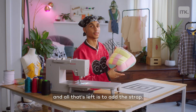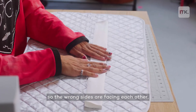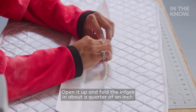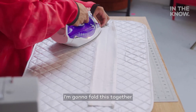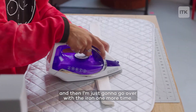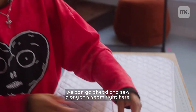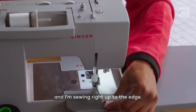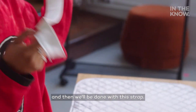And all that's left is to add the strap. You're going to place that strap so the wrong sides are facing each other, and you're just going to iron along this side here. Open it up and fold the edges in about a quarter of an inch, and then iron those flat as well. We're going to fold this together and line up these sides right here, and then I'm just going to go over it with the iron one more time. Once you've got that all ironed, we can go ahead and sew along this seam right here, sewing right up to the edge. I'm going to do the same thing on the other side, and then we'll be done with this strap.